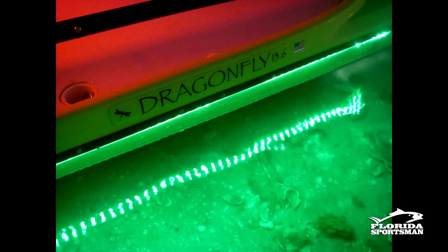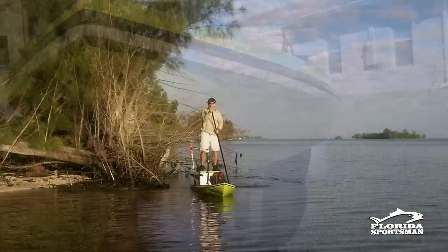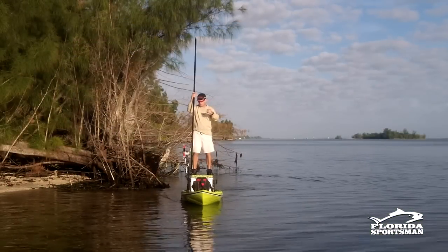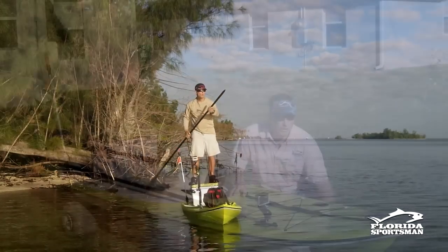I also wired it for LED lights. It has a nice V-hull up front, which allows it to cut through the water. It doesn't get that hull slap you get with some paddleboards, and it tracks very well.